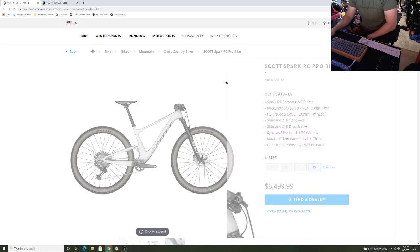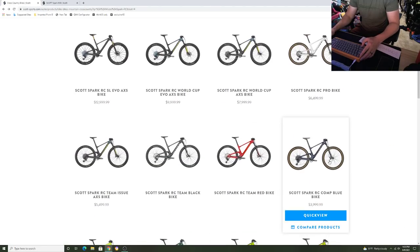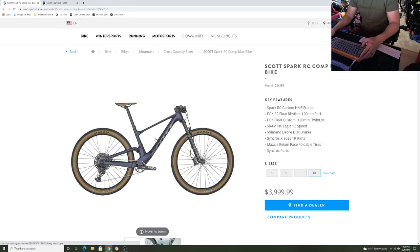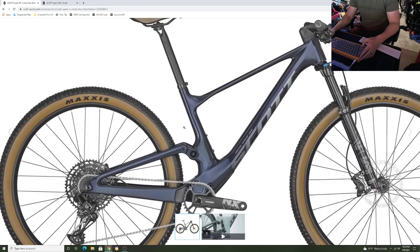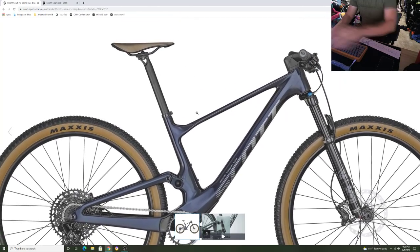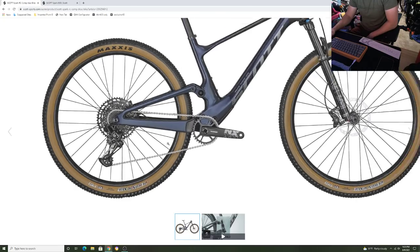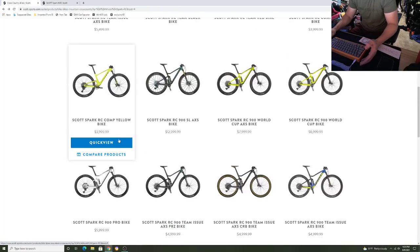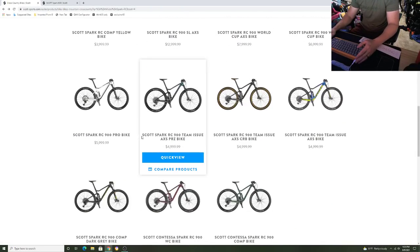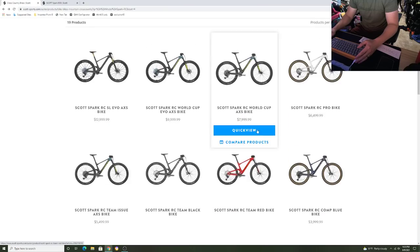Scott does a great job on price point and best bang for the buck of what you get. Look at this — this entry-level bike is $4,000 and it's a full carbon fiber XC bike. This one doesn't have a dropper post, but it's gorgeous. Absolutely stunning. I'm excited for this line, excited for this tech. Even if you don't buy the bike from me, I think it's really cool what Scott does for these bikes. Big fan of it.